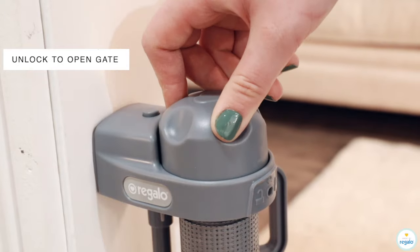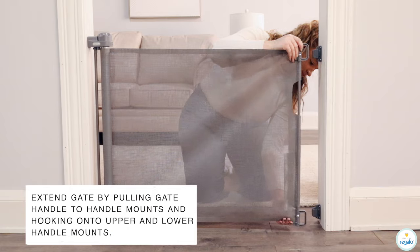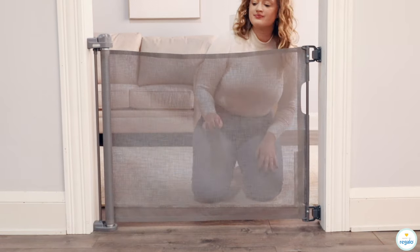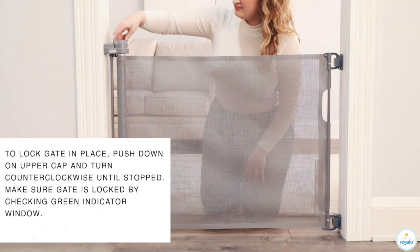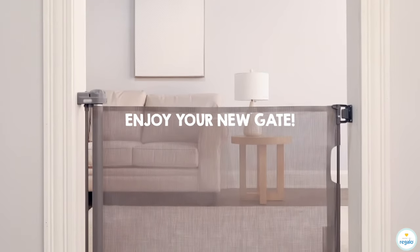Unlock to open gate. Extend gate by pulling the gate handle to the handle mounts and hooking onto the upper and lower handle mounts. To lock the gate in place, push down on the upper cap and turn counterclockwise until stopped. Make sure the gate is locked by checking the green indicator window. Enjoy your new gate.